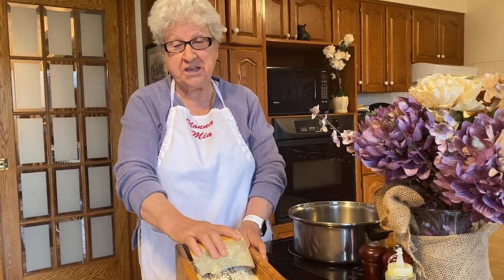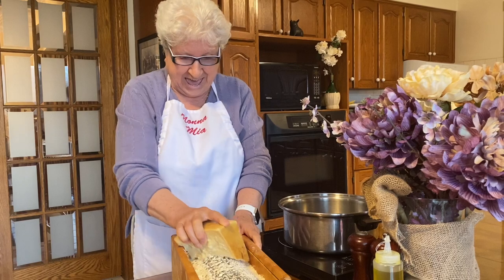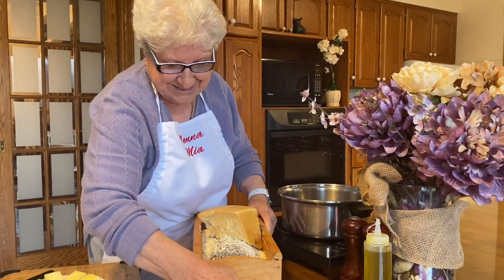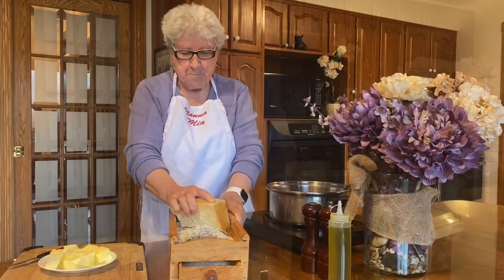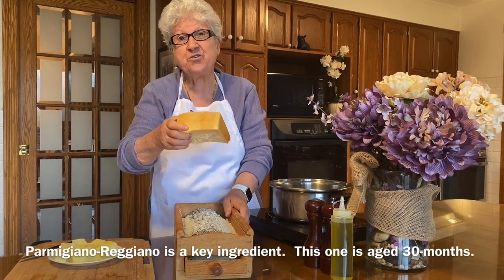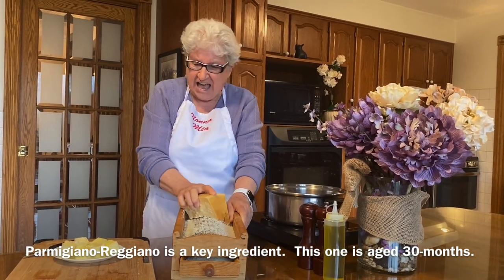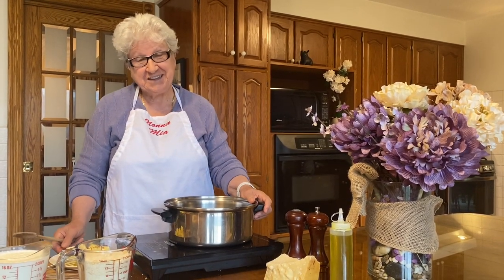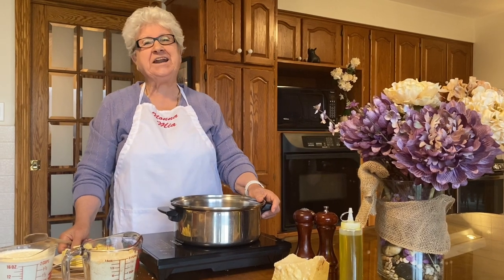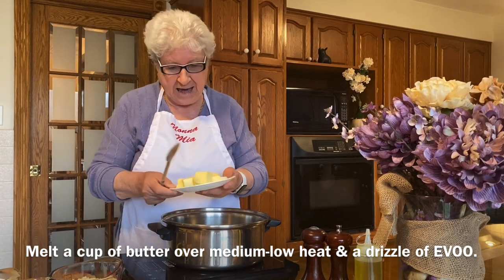We need a lot of cheese, and I'm gonna grate lots of cheese. Look what I have here — Parmigiano Reggiano, the best! I love that cheese. Lots of cheese! This sauce is very rich, but it's wonderful. And I need one cup of butter.